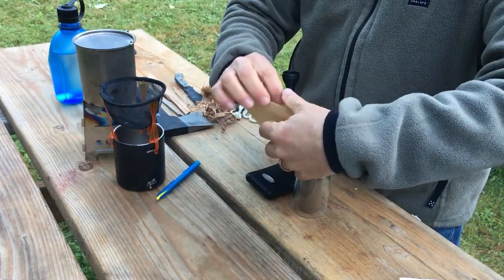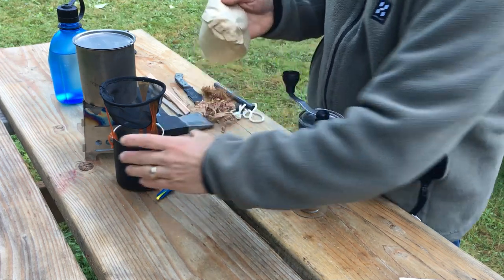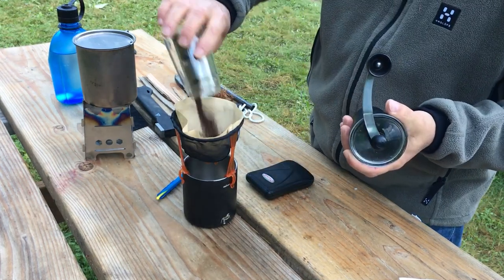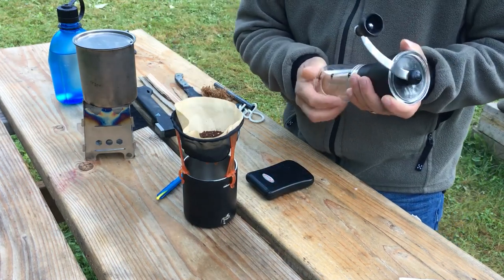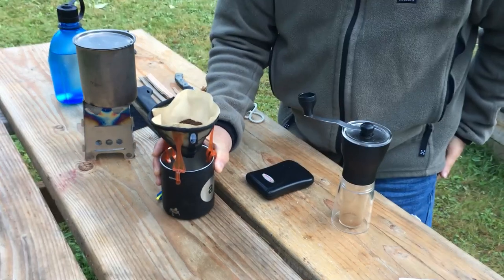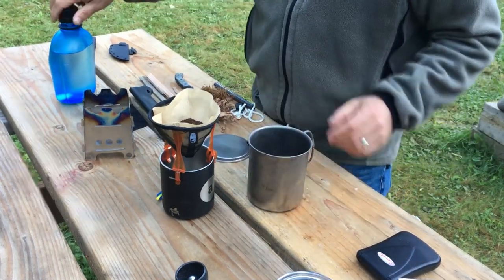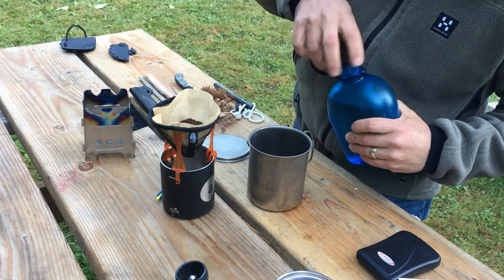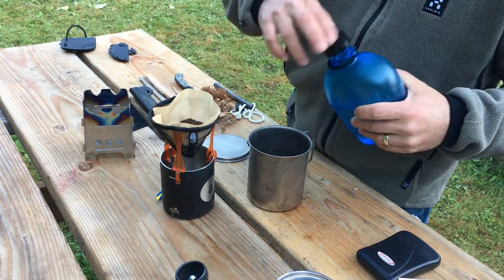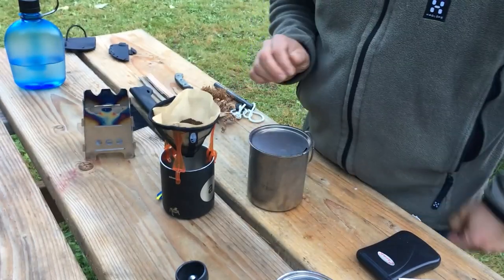Now we'll put the coffee in the coffee filter. I basically flattened down the two ridges so it sets more correctly within the cup. We'll dump the grounds in the filter — nice evenly ground grounds, ready to go. Now we just have to heat some water, so I'll pour 16 ounces of water into the kettle. I'm going to boil 16 ounces even though I just need 12, because the paper and the grounds are going to soak up some and not let that continue through. So I'll put the lid on and get ready to make some fire.